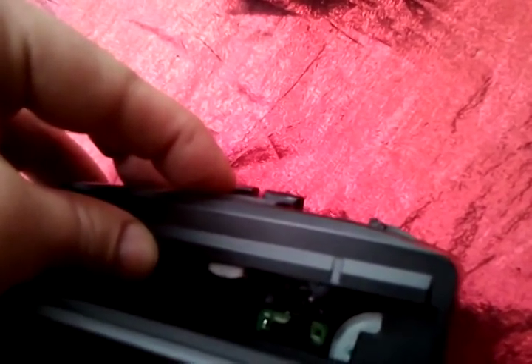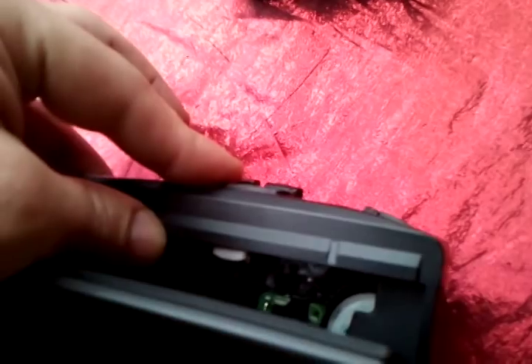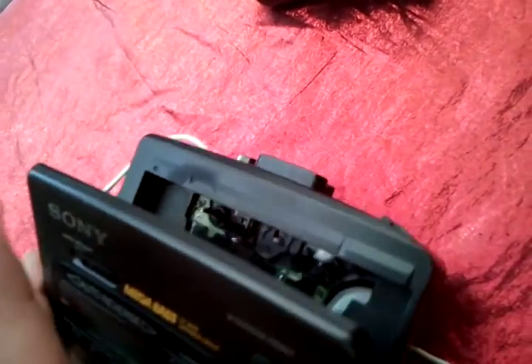When you press play, those heads pop down and they make contact with the tape — as you can see there. Sometimes those heads pick up a little bit of dust and grime and stuff like that.